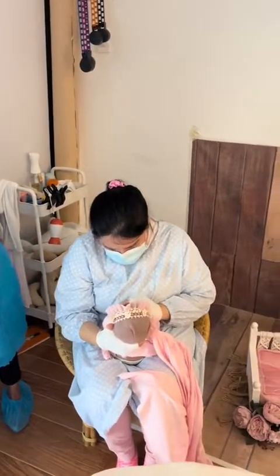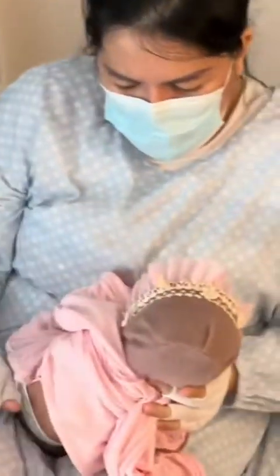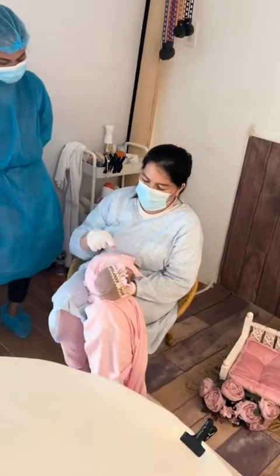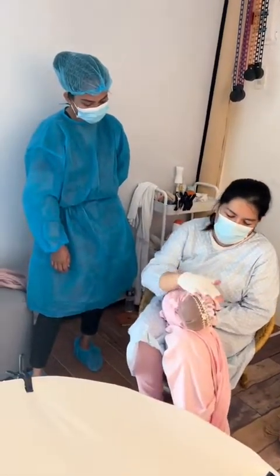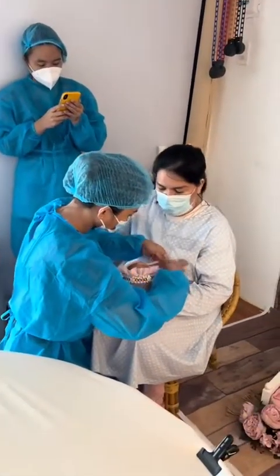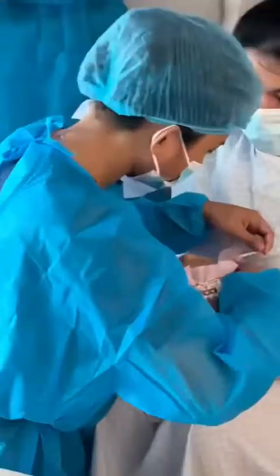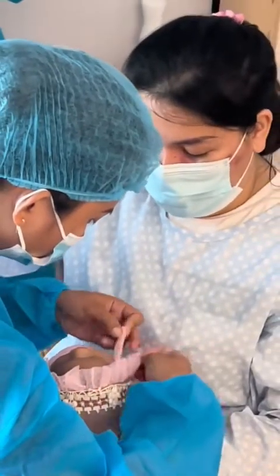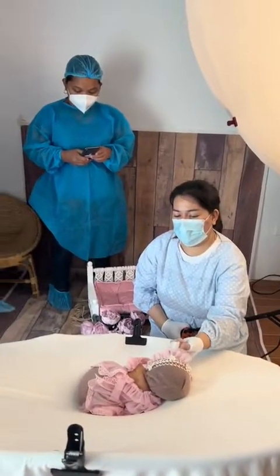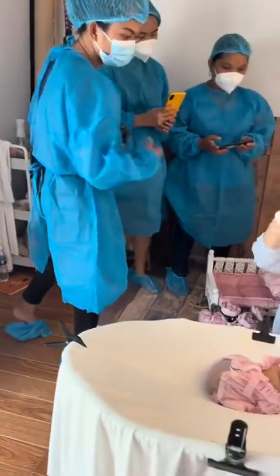This is me showing them how I would transition a baby from a wrap pose to the bean bag pose. Here's one of my students, Rianne, helping me put on the bonnet. I was talking at the same time and they had questions, so I would answer them while showing them what I would do.